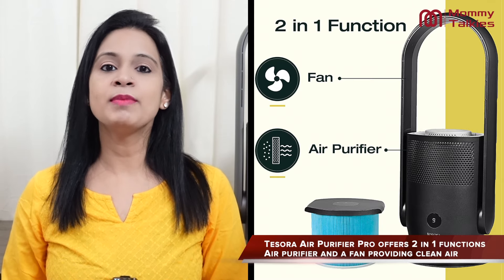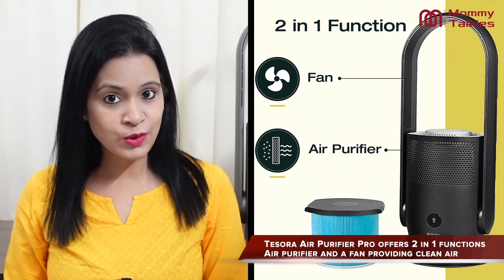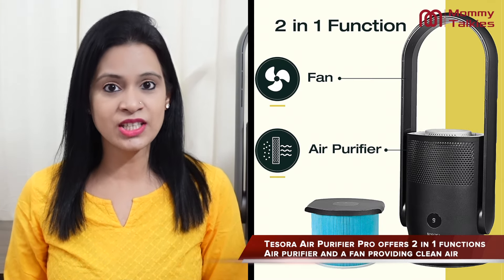The next very important thing that I like is its 2-in-1 function. Basically, you have a dual function — you can use it as a purifier, and if you want, you can also use it as a bladeless fan, which makes it very useful.